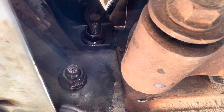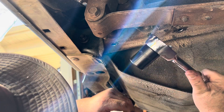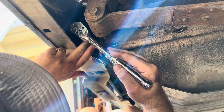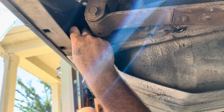We're going to start with the short 21 millimeter socket on the bottom bolt. Break it free — just going to loosen it up, but don't take it all the way off just yet. I'll show you why in a second.